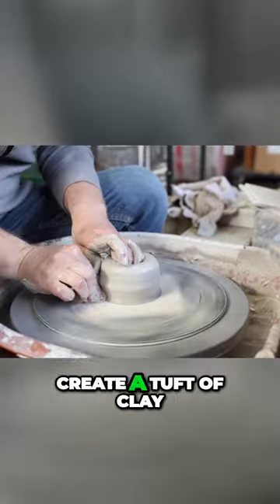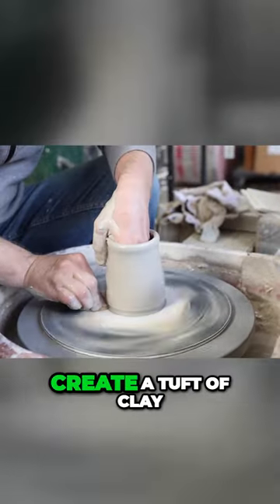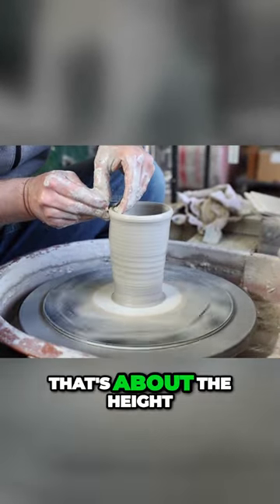Collar it in, create a tuft of clay, start pulling it up and in, and move that clay up the wall. That's about the height I want.